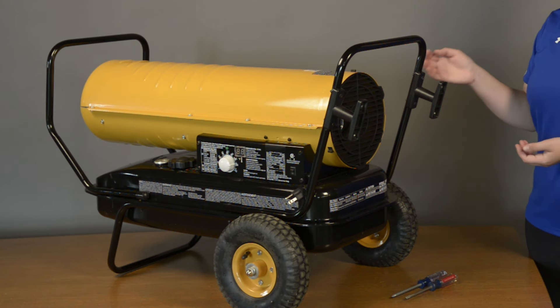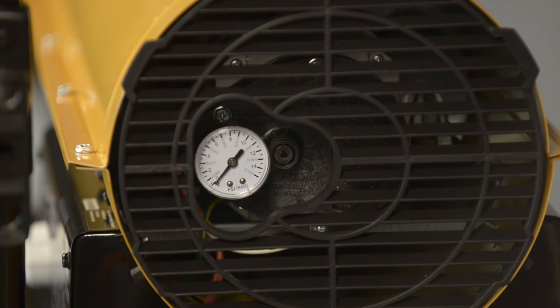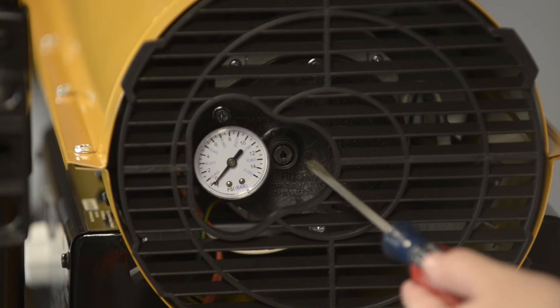If you've purchased a KFA style heater, the pump set screw is accessible through the back of the heater. The adjustment screw is located to the right of the pressure gauge.